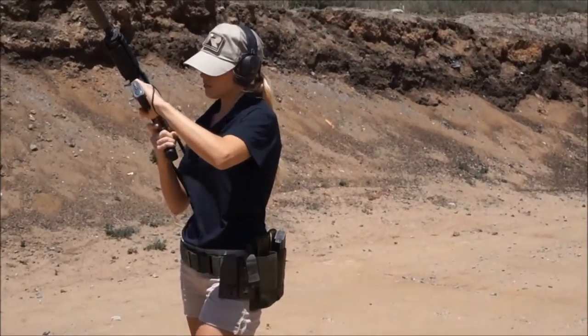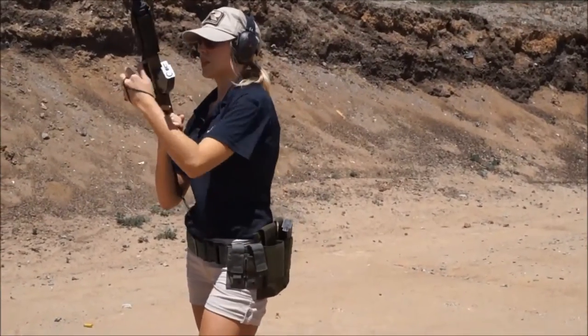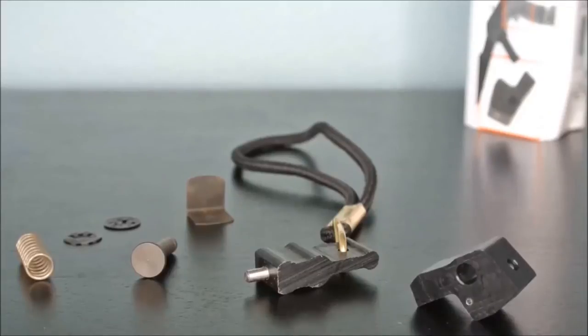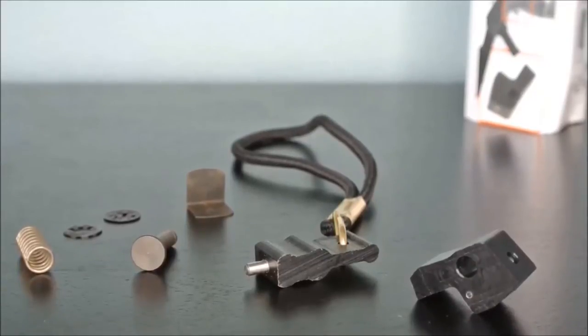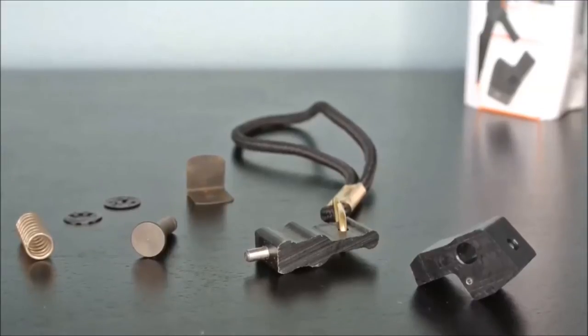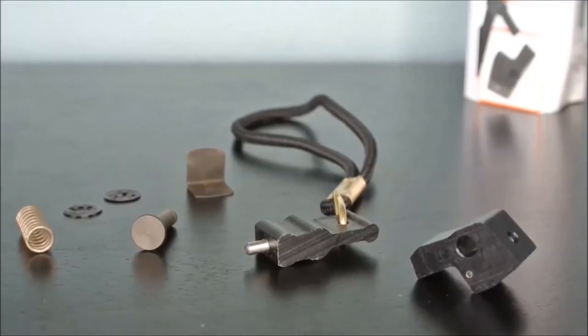Today, I will be demonstrating the installation on an AK-style rifle. Included in the AK RadLock kit is the AK RadLock, the spring plate, the coiled spring, the clevis pin, the 3/16th inch locking clip, and the RadLock key tool.